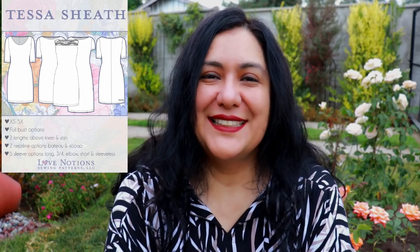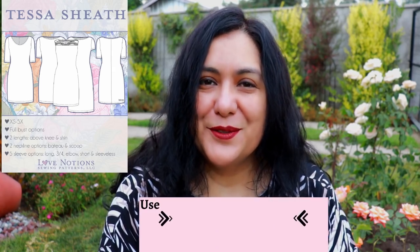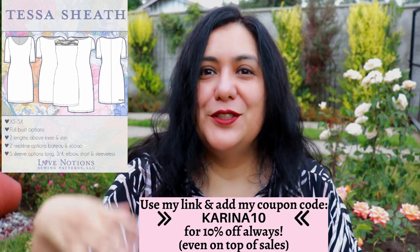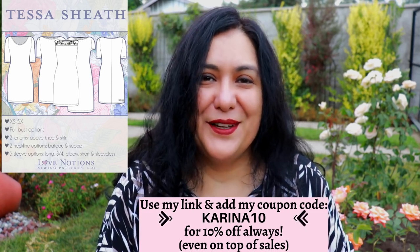Don't forget the Tessa Sheath Dress is only five dollars today — Friday only — at 60% off. Saturday and Sunday it's still on sale at 25% off. Don't forget to use my code KARINA10 at checkout to get an extra 10% on top of the already discounted price. Go through my affiliate link in the description to get there directly. I hope you have a great weekend — I will see you again very soon with more sewing. Bye!